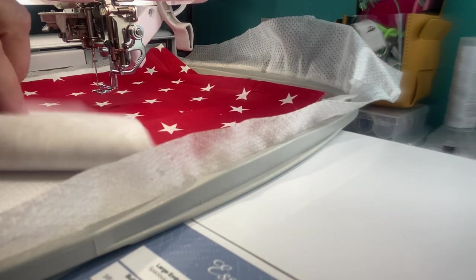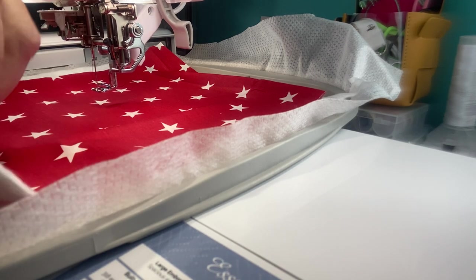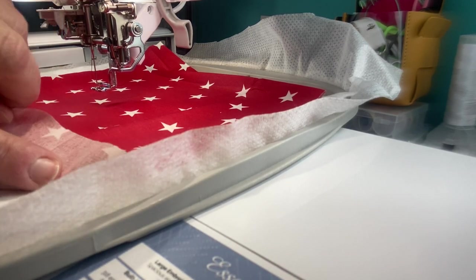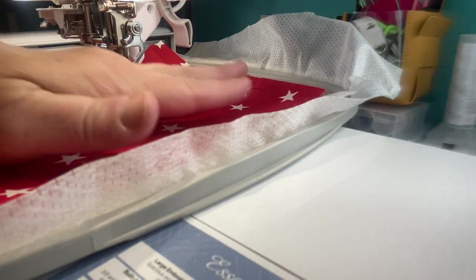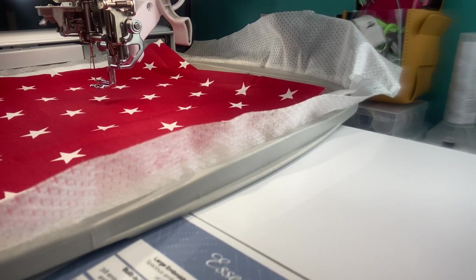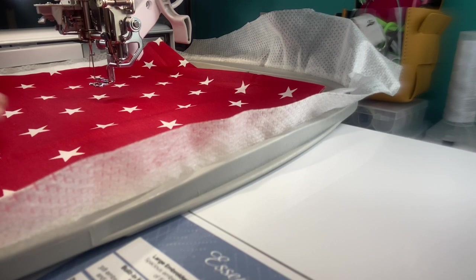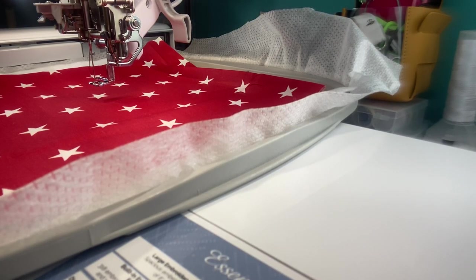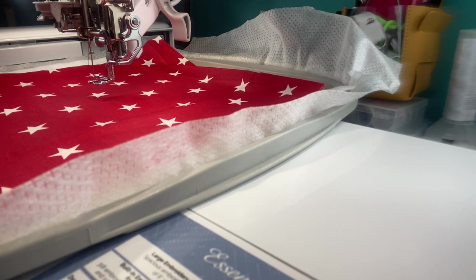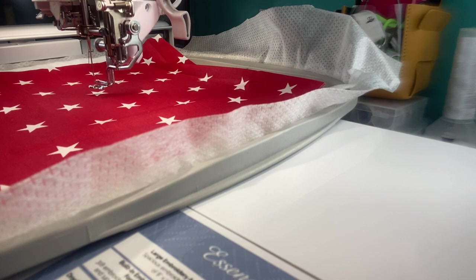So that's my layering: Cutaway Stabilizer in the hoop, batting in the hoop, and my fabric cut right on top. Let's go ahead and get the design going. If you're just going to do the actual quilting design, you need to make two of these — a top and a bottom. Just to do the quilting design is five minutes. Let's go ahead and get started.